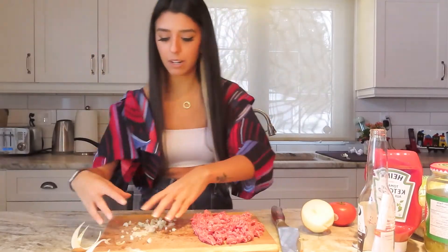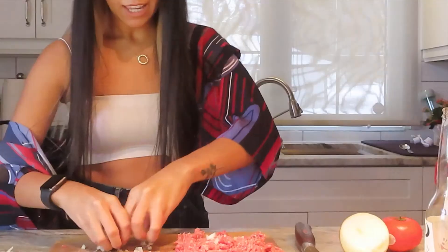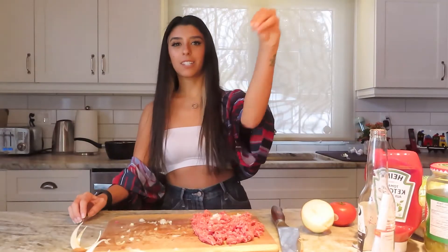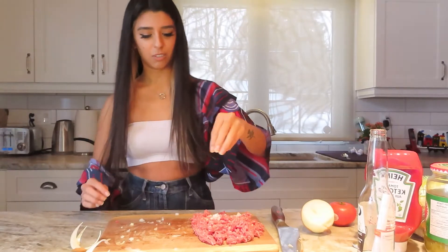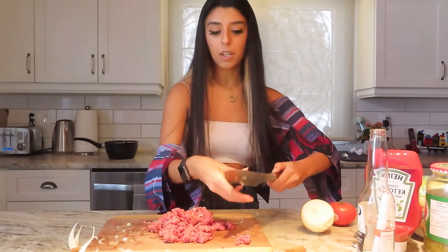Oh my god, my eyeballs — I didn't even think about this! Now we've got the onions and I'm just going to sprinkle them in, just like Salt Bae. He probably doesn't look like that though.